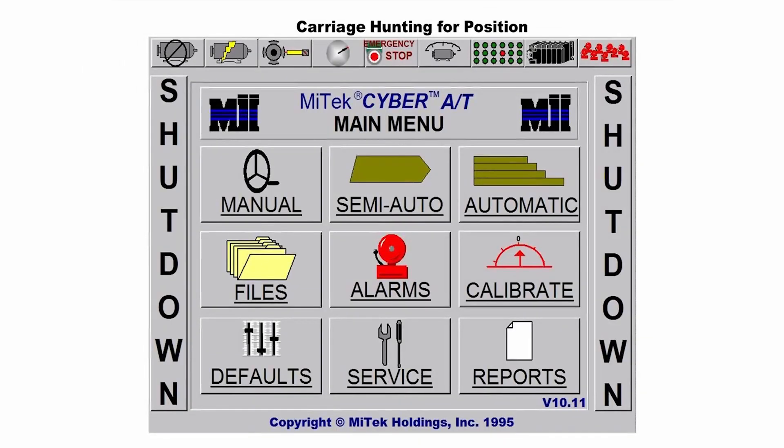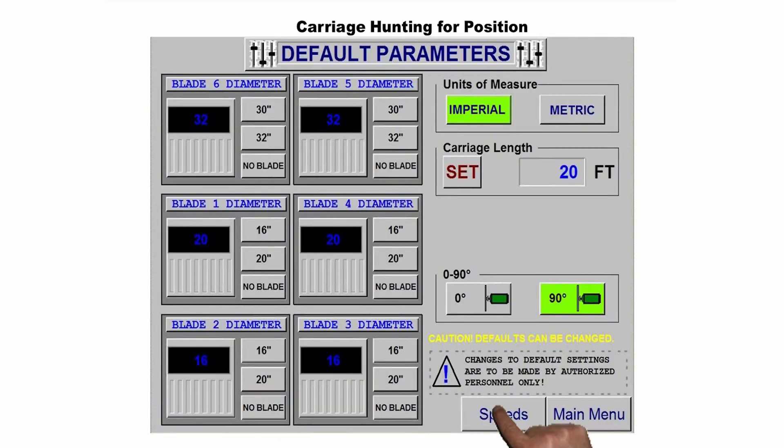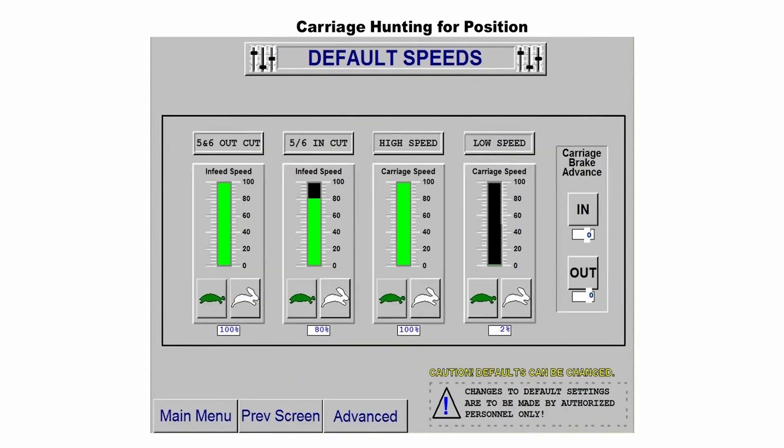When the carriage bounces back and forth past its set point, it is hunting for a location. When this happens, the first step is to go to the main menu, then touch the default box. Next, at the bottom of that screen, touch the button labeled Speed. Now look at the vertical bar graph on the far right. If it is at 4%, touch the turtle at the bottom of the graph. This will lower the low speed. Take it down to 3% and try having the carriage find its position again.